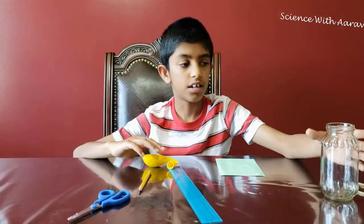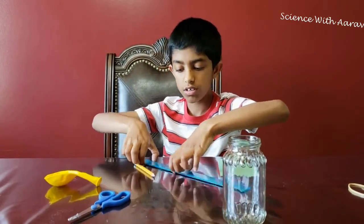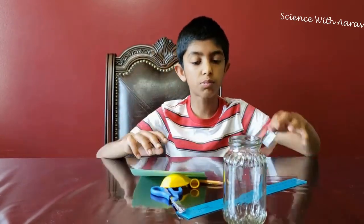For this project we need a jar, a ruler, scissors, a pencil, a balloon, and a rubber band.